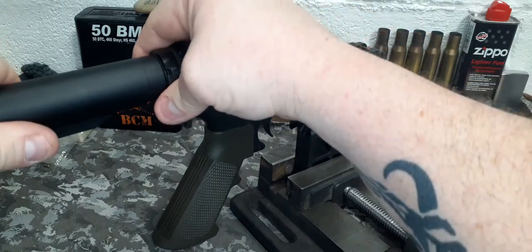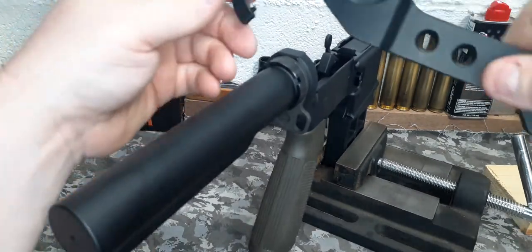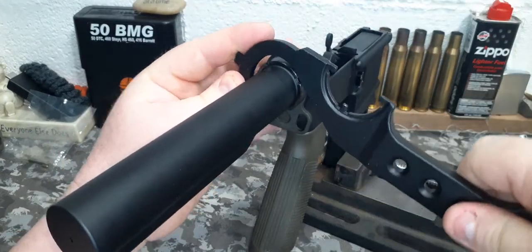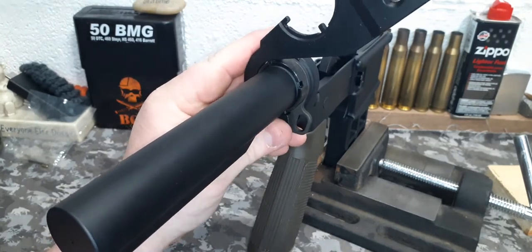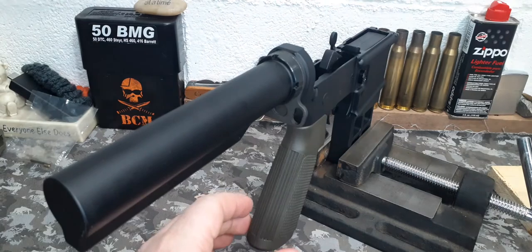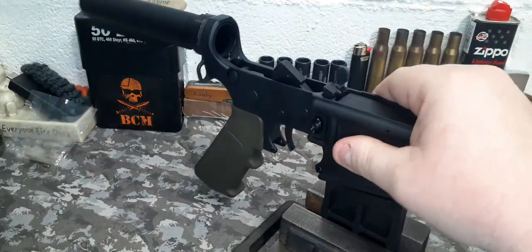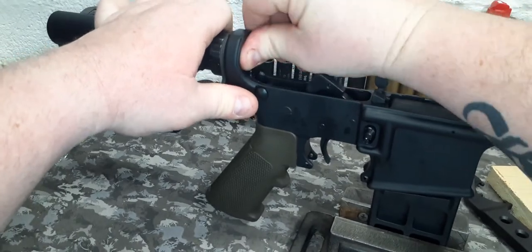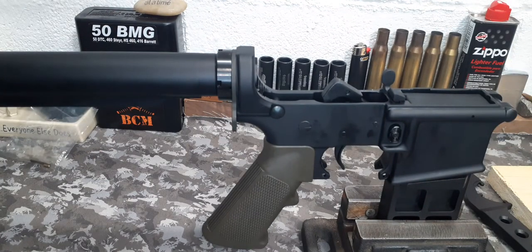It sounds rough, but we can oil that. Then we're going to take the spanner wrench on our AR-15 tool and tighten this down. I won't be torquing it, so I'm just going to hand tighten it — you'll want to torque that down to 40 foot-pounds. Then turn the AR lower back around, insert the buffer tube spring and the buffer. Now you can put on your stock.